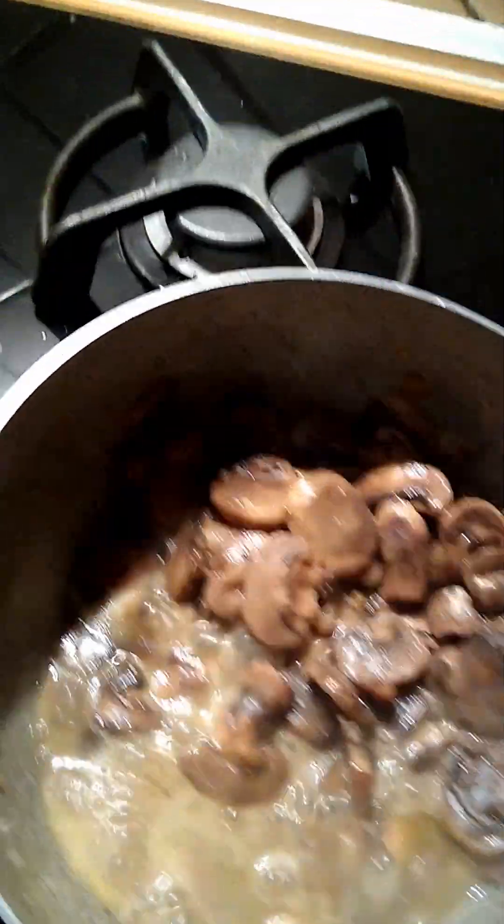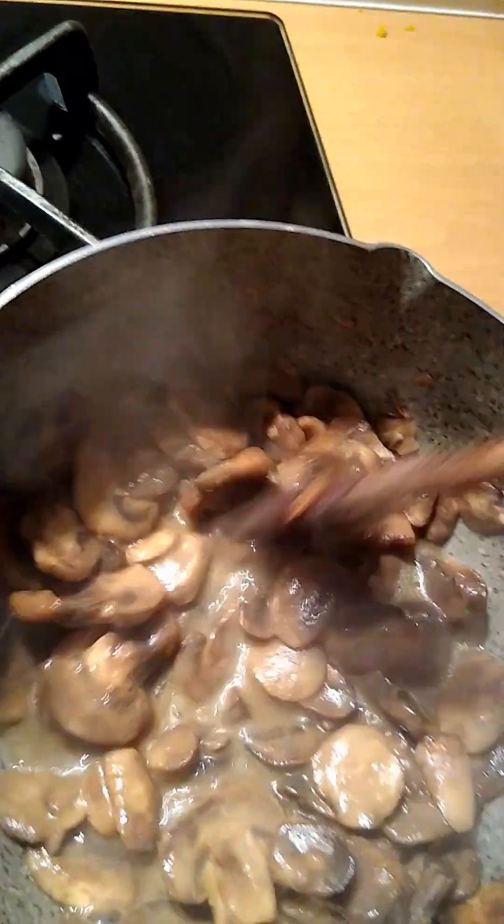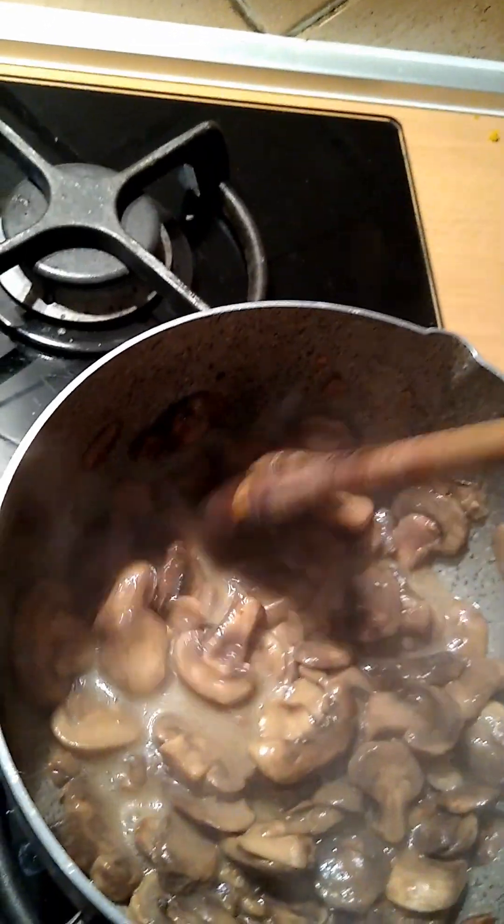I'm going to just let it cook down. See how it's bubbling off there, boiling off. I'm just going to go ahead and put the tomato sauce in with it and the parsley, and just let it simmer.